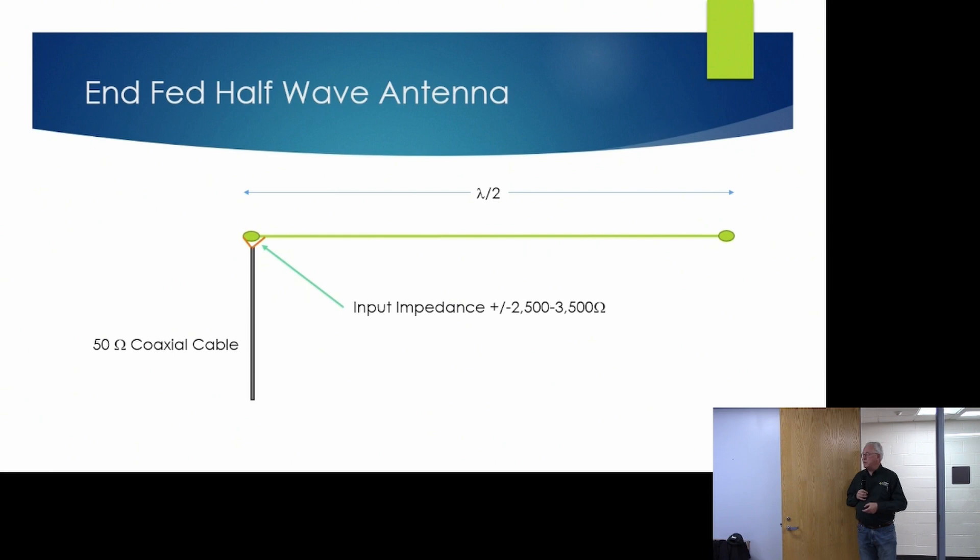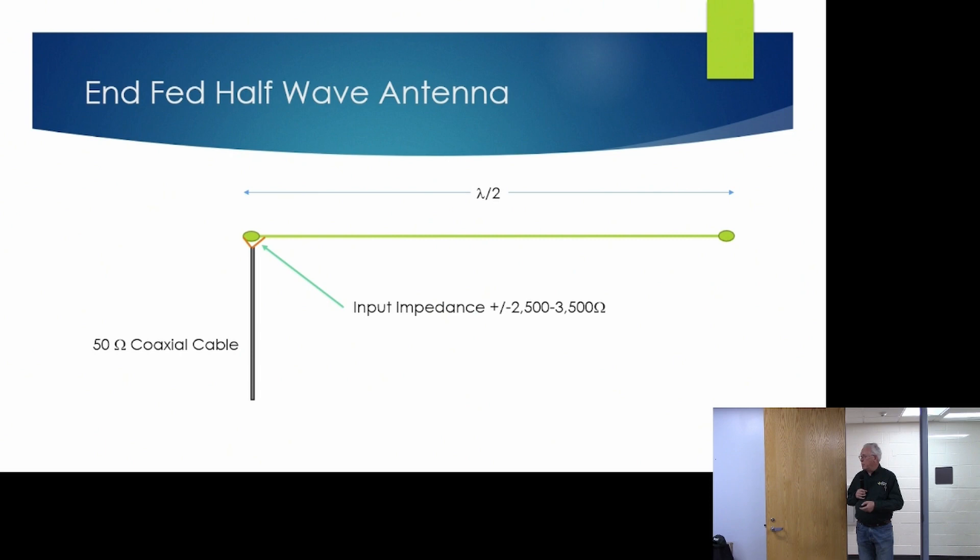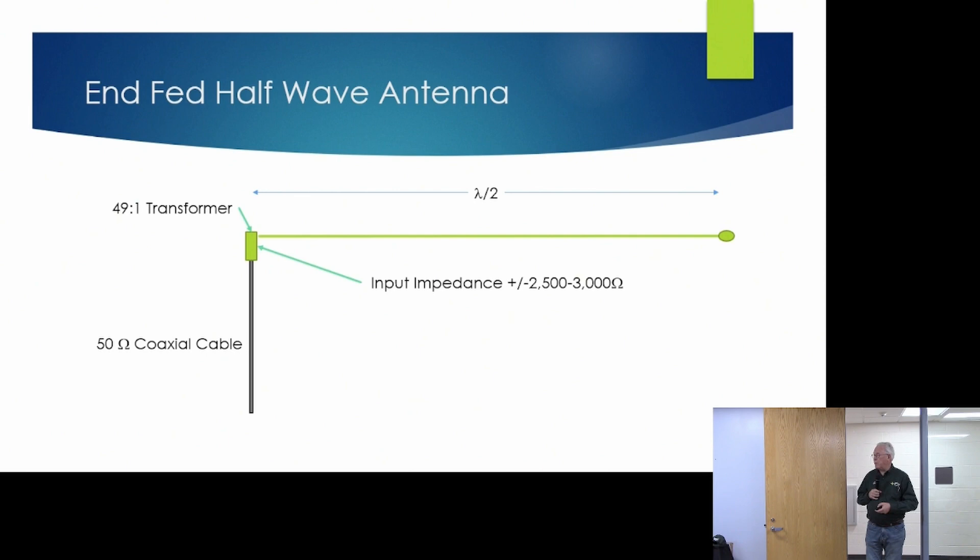The next step is to move the feed line all the way to the end of the half-wavelength antenna — and here's where the NFED half-wave antenna comes in. The input impedance on this antenna is really high: it's a high-voltage, low-current feed point, with impedance between 2,500 and 3,000 ohms depending on frequency. To deal with that, we employ an impedance-matching transformer. In this case the transformer operates on a ratio of 1-to-49, so that 50 ohms matches closely to 2,500 ohms.